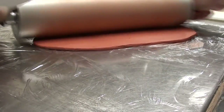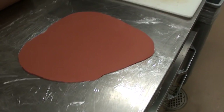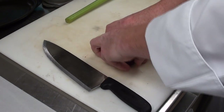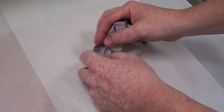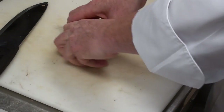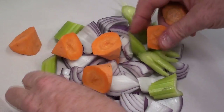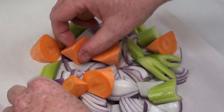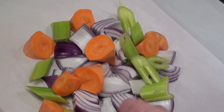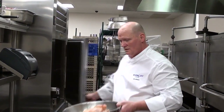Clay chicken originated in China. The original story I heard was there was a beggar who stole a chicken. The Emperor's guards were coming down and searching around to find who stole the chicken. So he hid the chicken — he wrapped it in mud and threw it into the fire. When the guards left, he pulled it out and found one of the best-tasting, most moist chickens you could ever get.